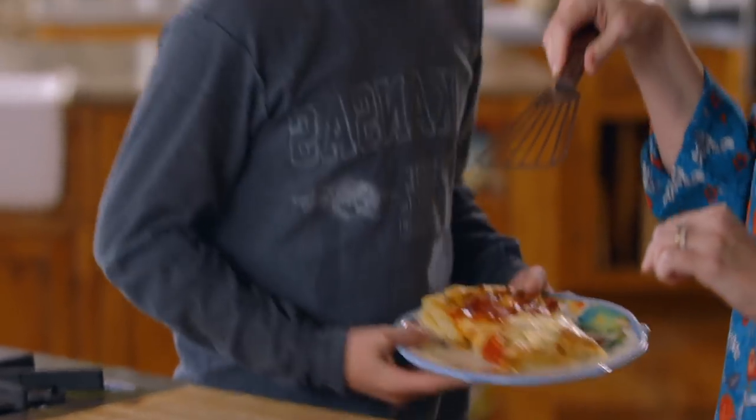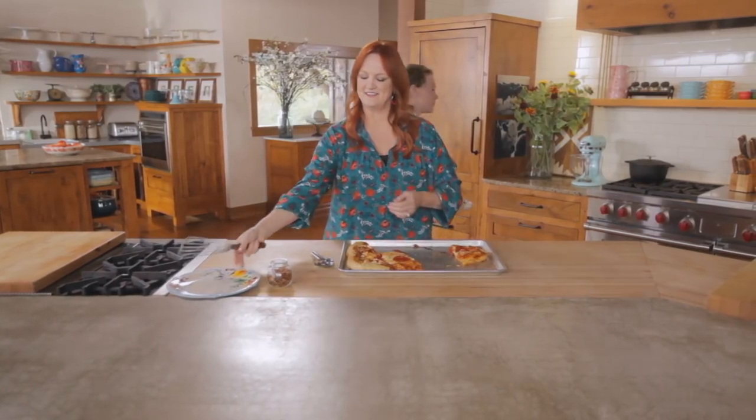Todd, you're gonna wind up with a huge piece here. There you go, son! I love those boys!